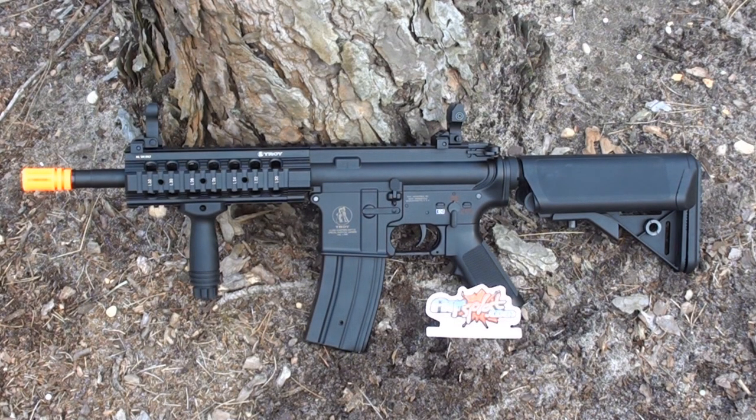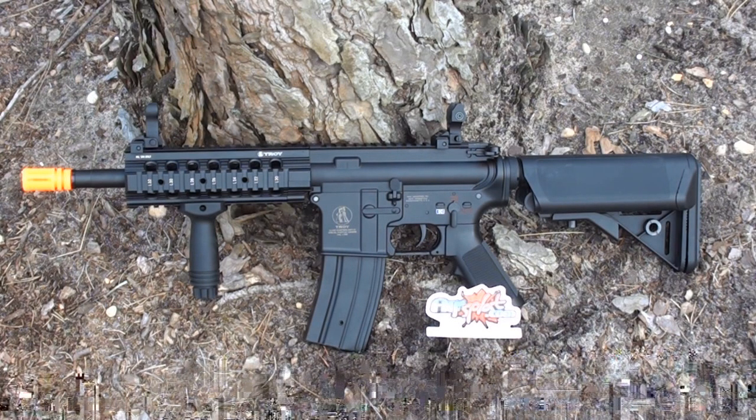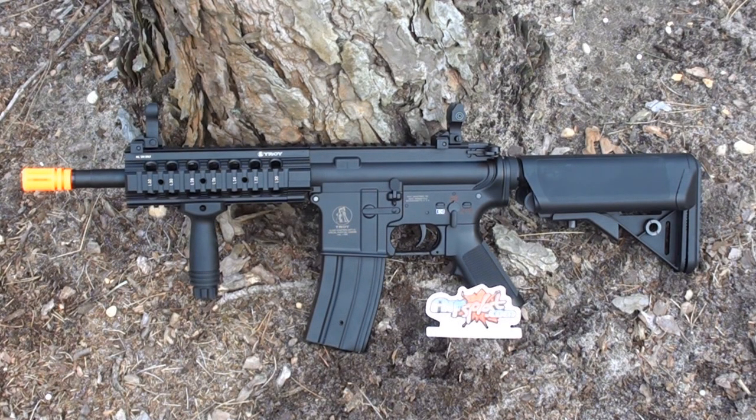Internally the gun is built rather solidly with a standard version 2 metal gearbox with steel gears. One thing that certainly stands out is its stock motor, which is pretty nice. On the chrono we saw it ranging around 900 rounds per minute on the included 9.6 volt battery. Otherwise, the internals are about the same level as CYMA or JG internals — pretty good internals for the price you pay.